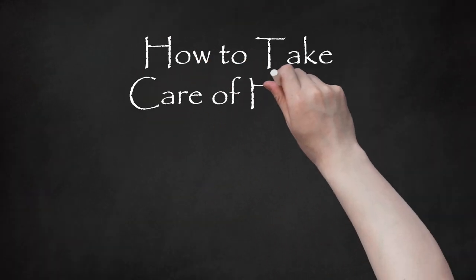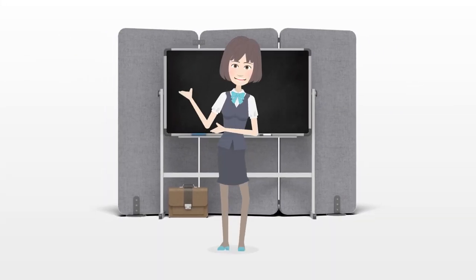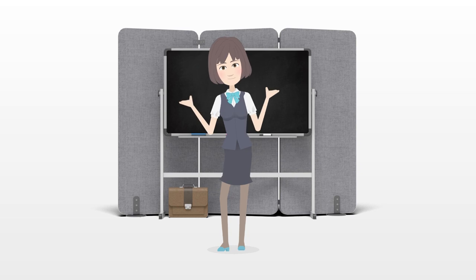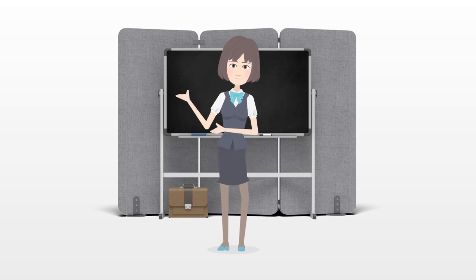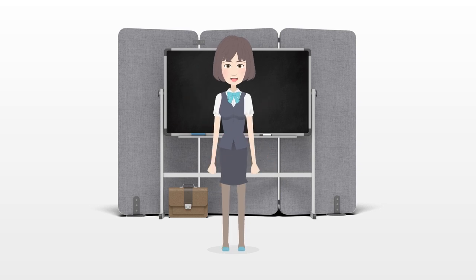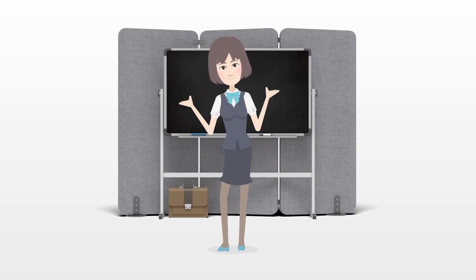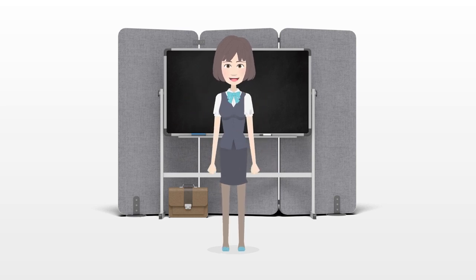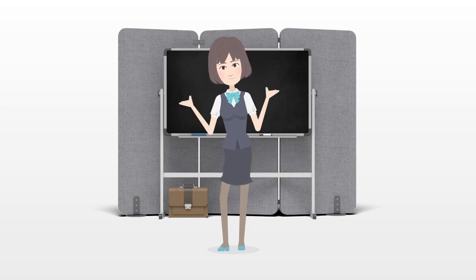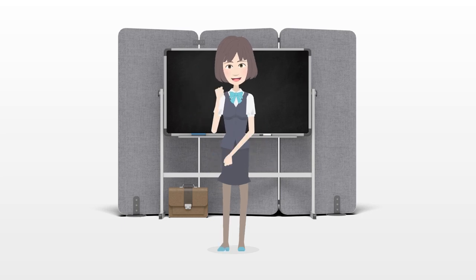How to take care of fiddler crabs. Fiddler crabs are crustaceans, common in sandy, marshy, and muddy areas of the United States. Fiddler crabs can be colorful and the males have a large claw, which is called a carapace and can resemble a fiddle. Although fiddler crabs are integral parts of maintaining their ecosystem, they can also be kept in your home as pets. By setting up a proper habitat and providing for your fiddler crabs, you can take care of them.